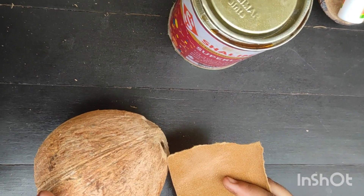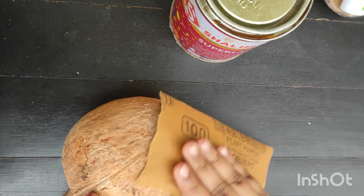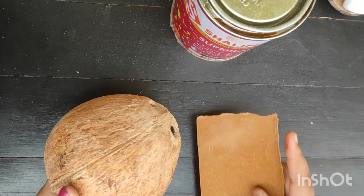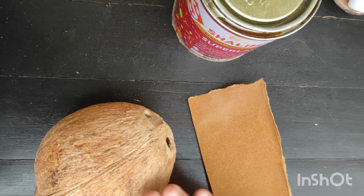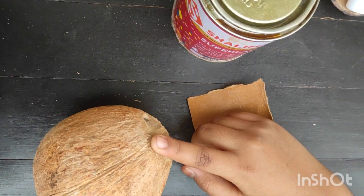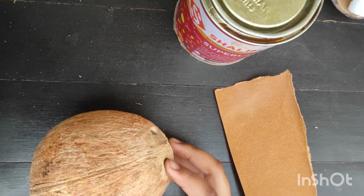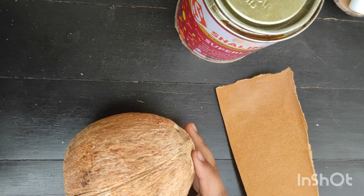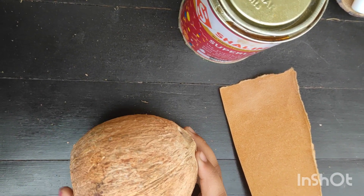Remove the fibers on the coconut shell and use the sandpaper to smoothen the surface. Once the surface is smooth, use the varnish to paint the coconut shell. You can also use acrylic colors if you want a different color. I wanted to keep its natural color, so I used varnish.